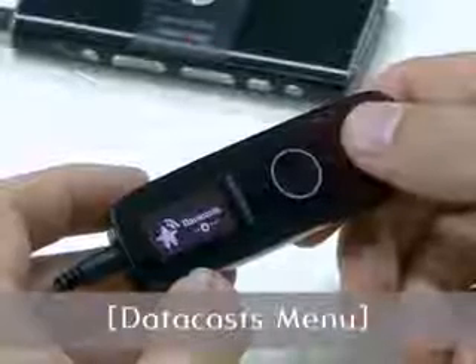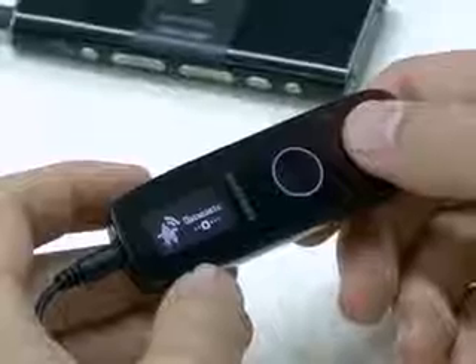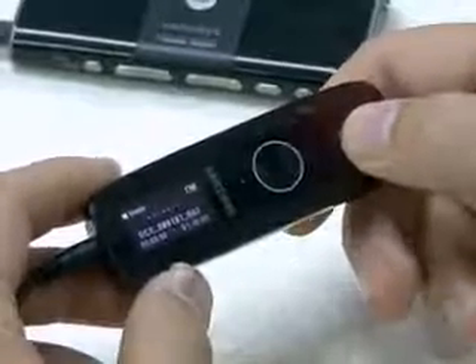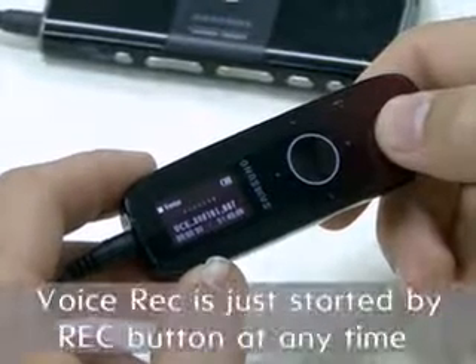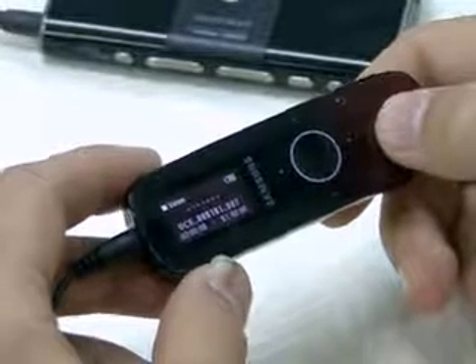There are more detailed settings for the radio under the setting menu. The datacast menu can be used by the bundled Modio software, like the podcast. In the voice record menu, you can record your voice easily by using the U4. While you are using other functions, the voice record can be started just by pressing the record button, so you can record at any time, so easily and instantly.